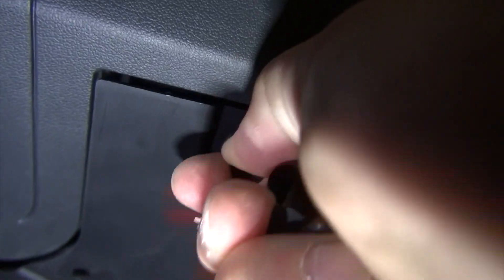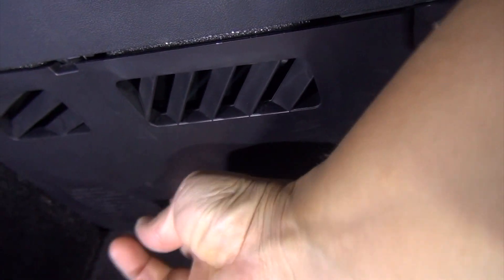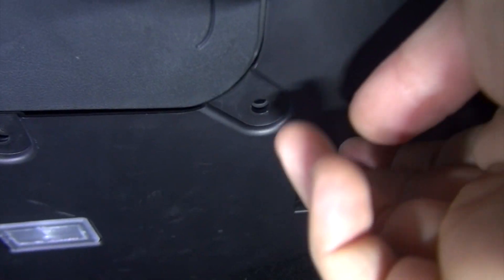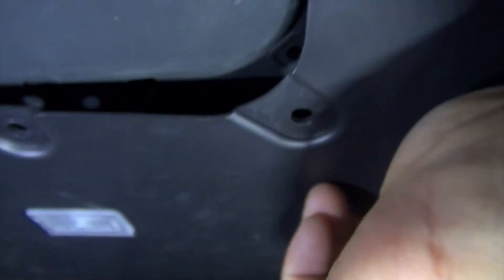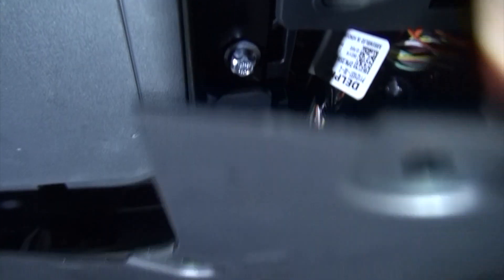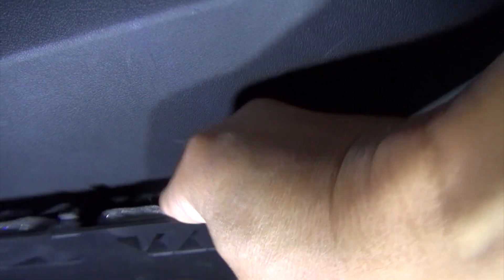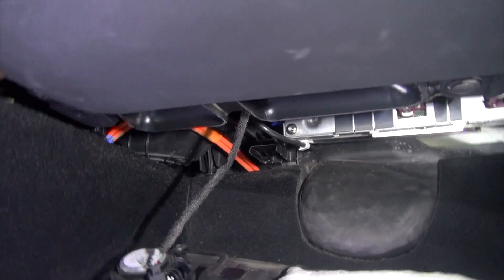I loosened up the screws and pulled them out. There's a little latch here that's holding it closed. Come to this side — there's a latch here — and just pull this out. It comes off like that, see how easy it was. Then kind of pull it towards you and out of the way.